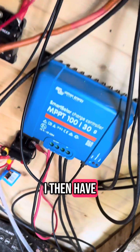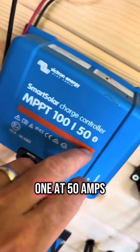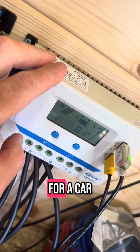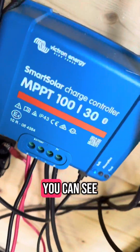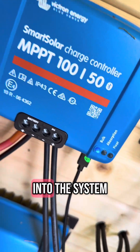I then have two solar charge controllers: one at 30 amps and one at 50 amps. Then I have this legacy system — don't ever buy the 100-watt panels unless they're for a car project or something. Those are feeding in to power my battery. You can see they are currently in bulk mode, so we're using up all of the solar power coming into the system at the moment.